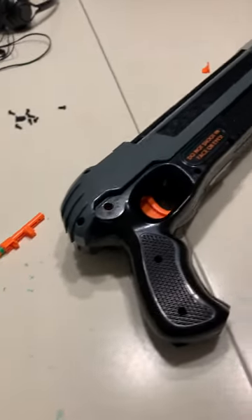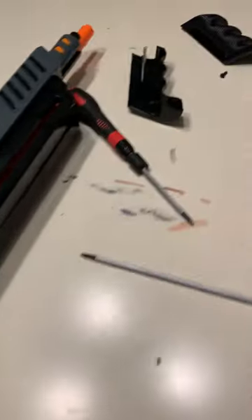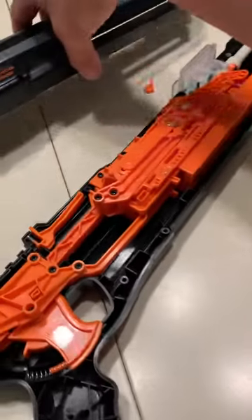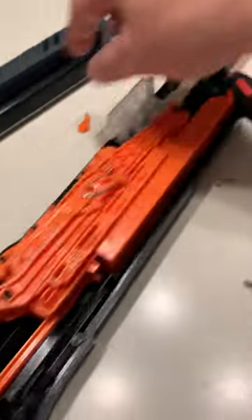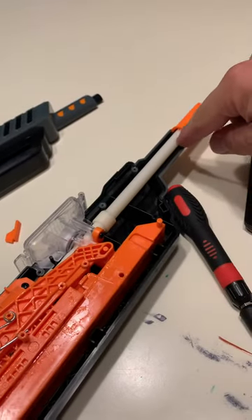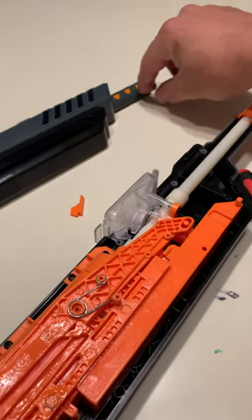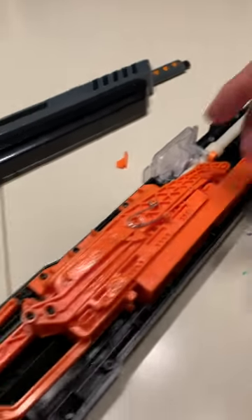So here you have the Bug Assault 3.0. I pretty much took it apart already, took this off already. The hardest part when you take the screws off is the barrel right here. It tucks under and then over, so it's kind of hard. You kind of got to pry the gray part over and then slide it out this way.